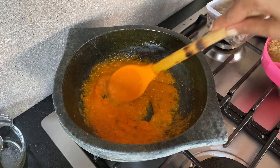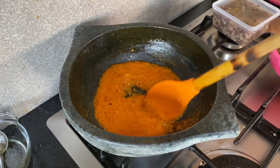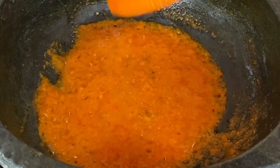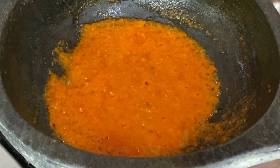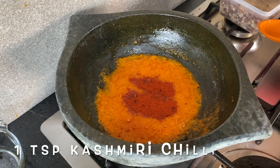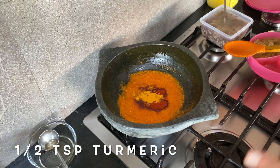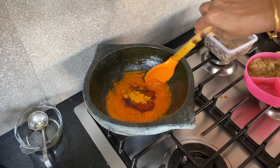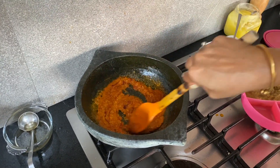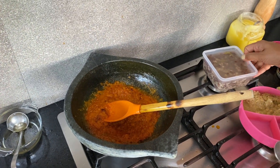You can see that our tomatoes have cooked down. You want the oil to separate from the tomatoes — when you can see the oil separating on the edges, that's the right point to add our dry spices. I'm adding a teaspoon of Kashmiri red chili powder and half a teaspoon of turmeric. I'm using Kashmiri red chili powder because it gives a nice color to the dish. Now we're going to add the buchananya.